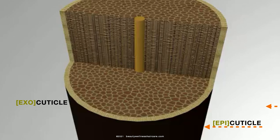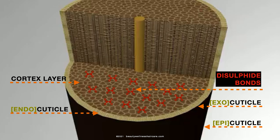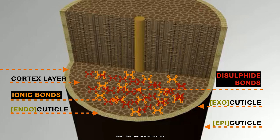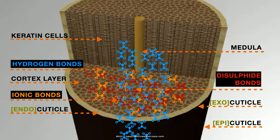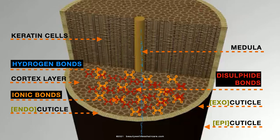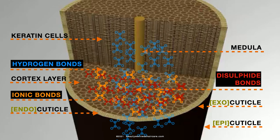I'm going to let you know exactly what these hydrogen bonds are. Who knew there were so many cuticle layers? But we're here to talk about the hydrogen bonds. The hydrogen bonds are temporary — they're there to allow us to manipulate the hair shape. Water or heat will change and break the hydrogen bonds.